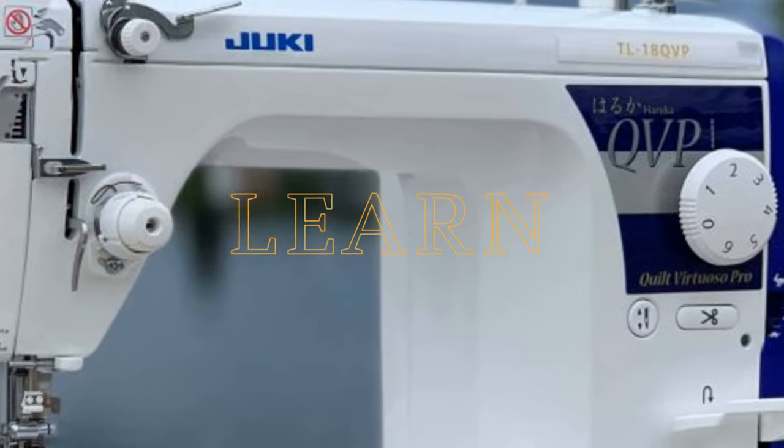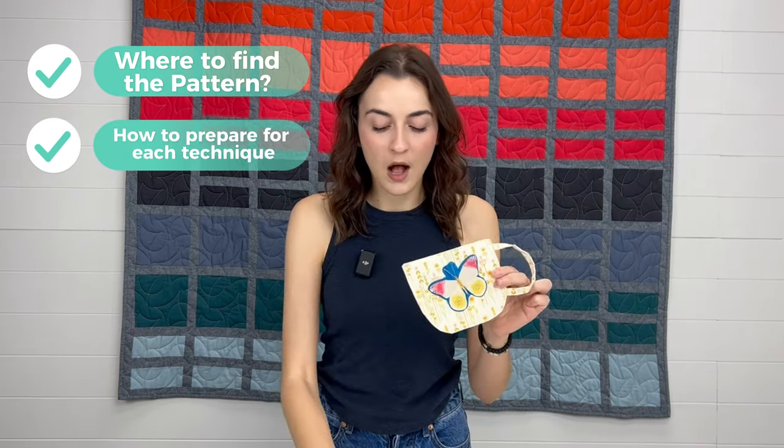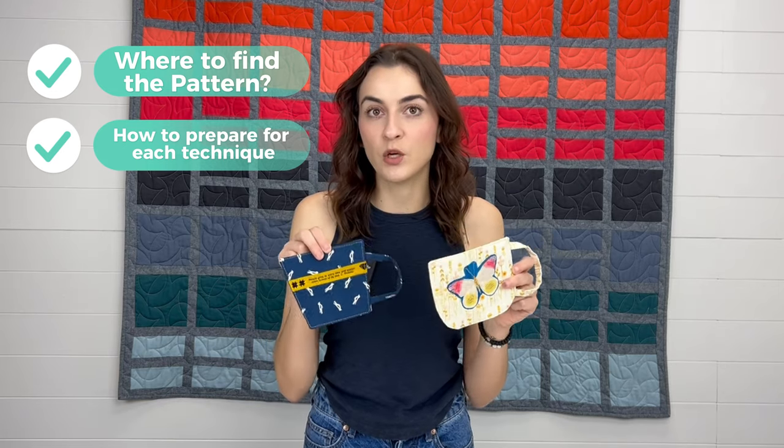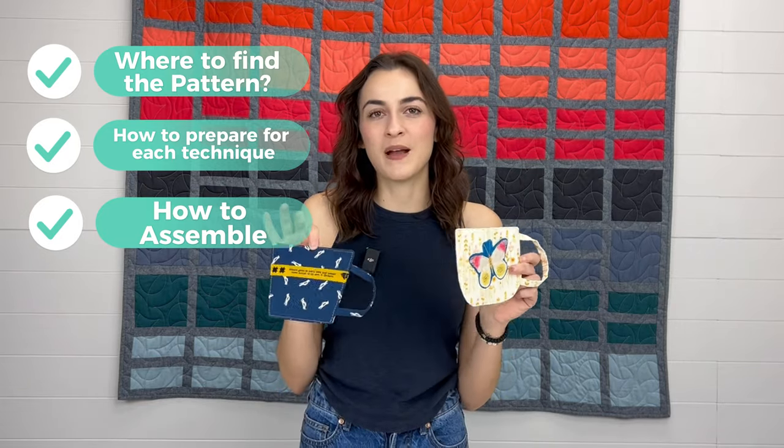I created this pattern with the full intent of being creative. This project is really simple, and I think it's the perfect project for sparking your creativity and letting your mind wander. I'm going to teach you four different techniques by the end of this video — these are just so fun for gifting. We're going to go over where to find the pattern, how to prepare all four different techniques, all the prep, the cutting, and then the assembly, which is super simple. By the end you'll have so many coasters to make for everyone, including yourself.